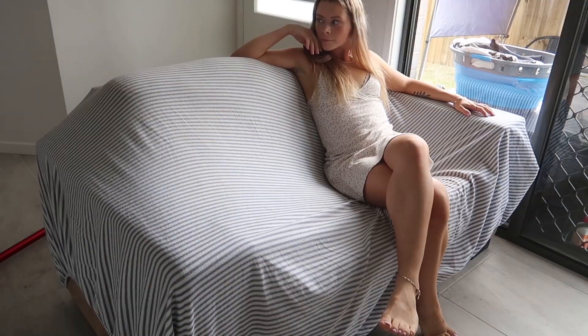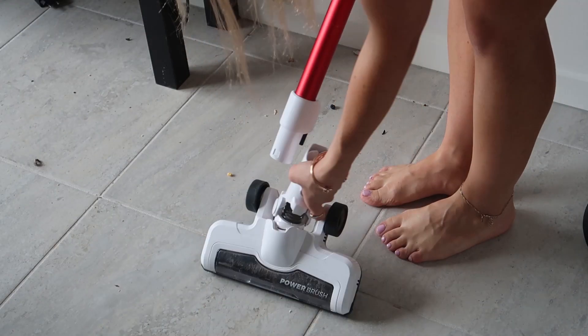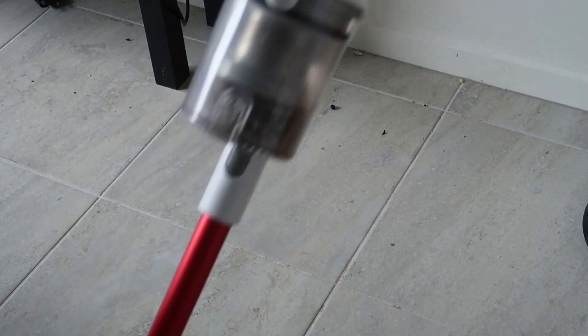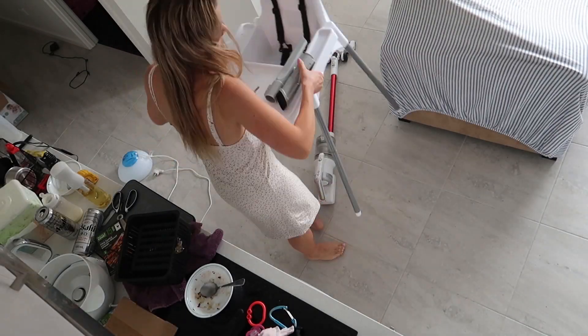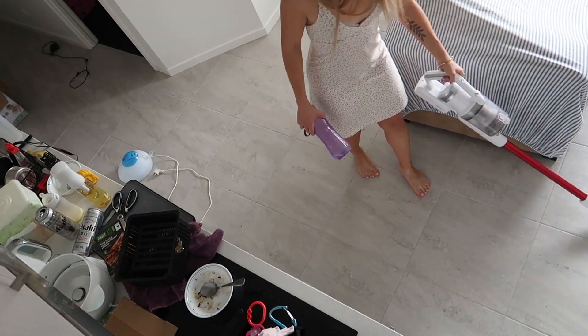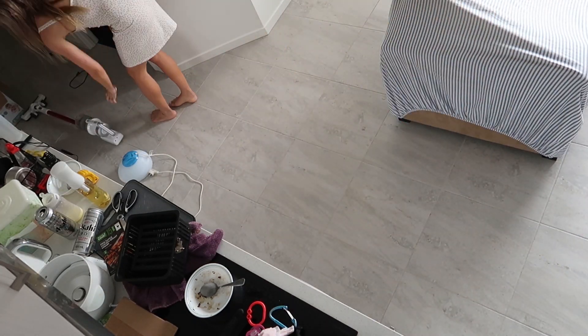I like to put a sheet on top of the couch just so it doesn't get super stained. It's not the most beautiful couch to begin with, but it's easier to wash a sheet than it is to clean the couch itself.